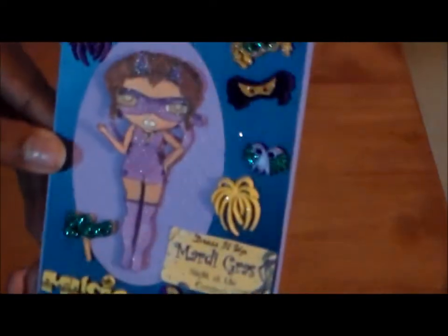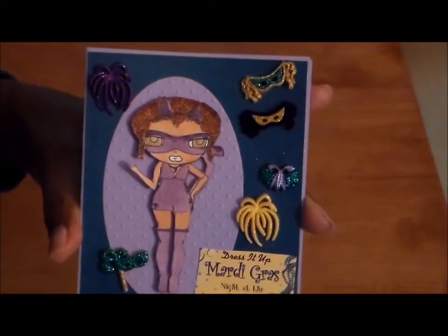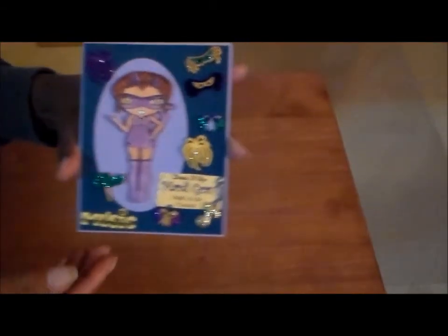I'm like, use what you got, so I decided to use — and I forget the young lady's name — I think this one is Tallulah Girl Kitty Nine Lives. Let me see if I can take it back some. Okay, so I made a card.